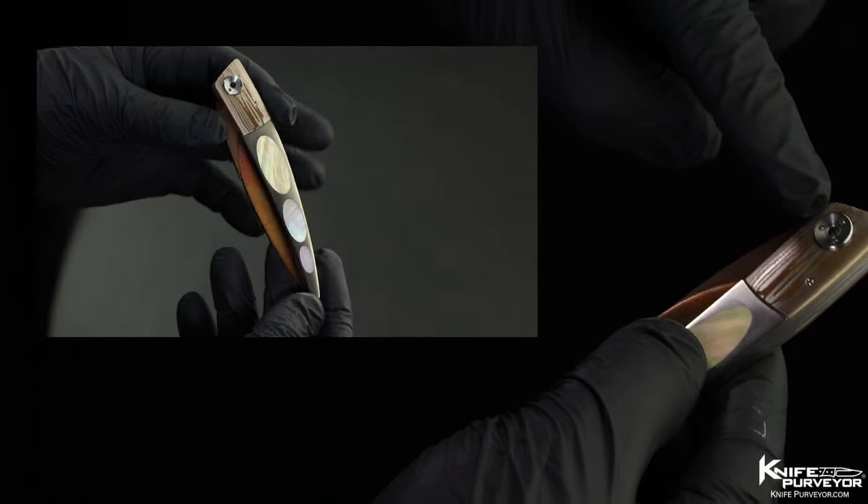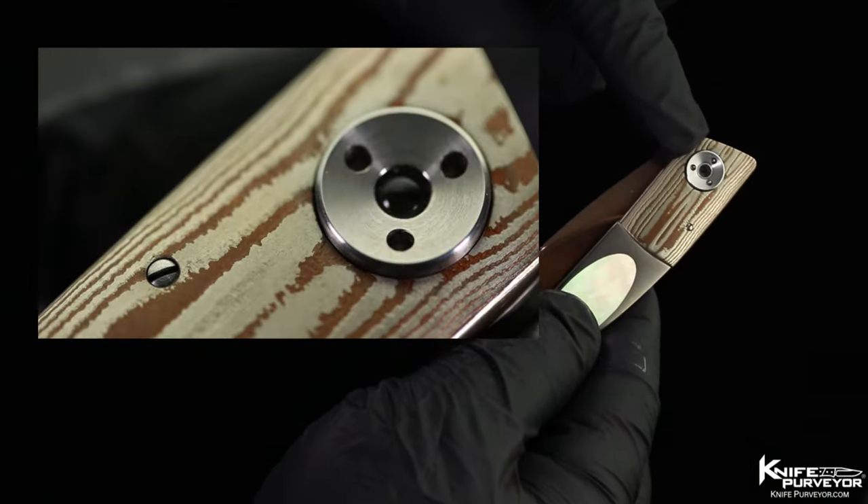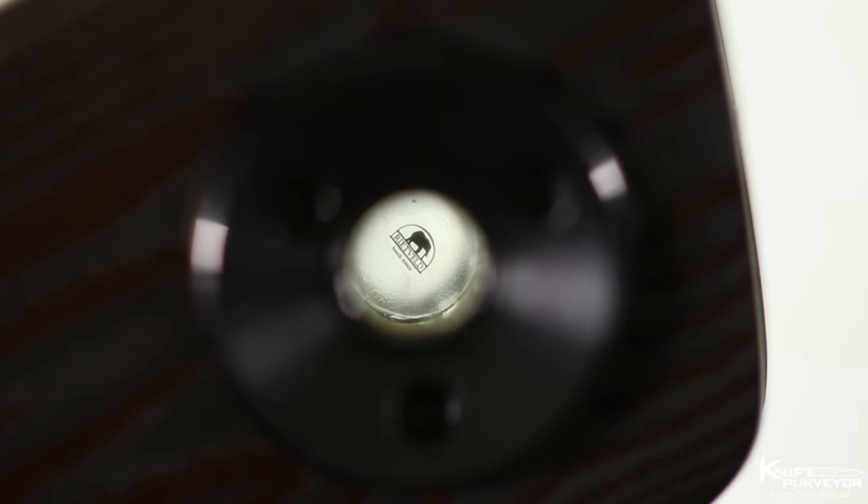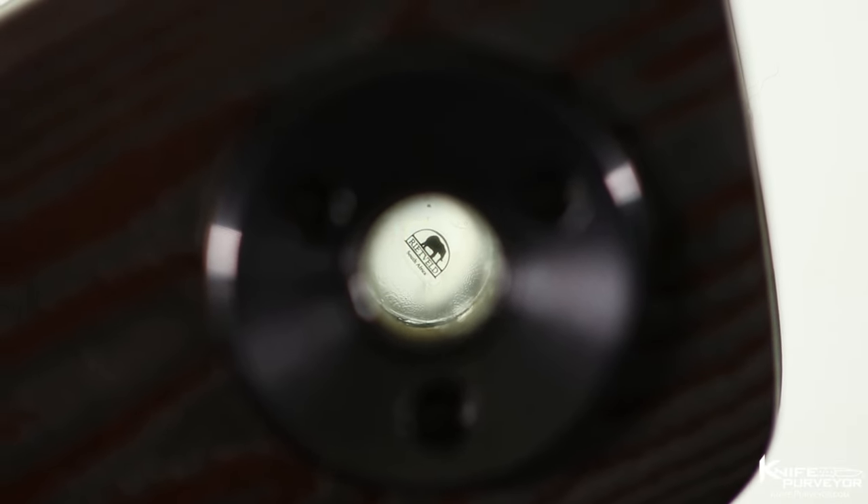What's interesting about Bertie's knives is he puts a Stanhope lens in the pivot of the knife. If you look through it, you can actually see his logo — that's how he signs his knives.